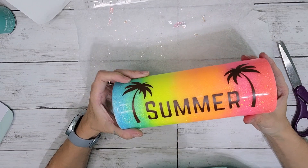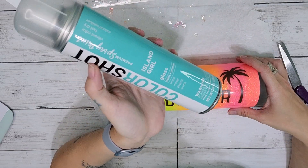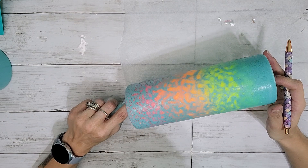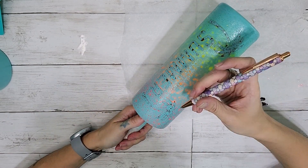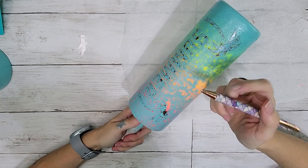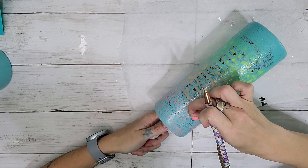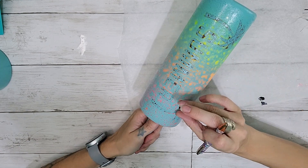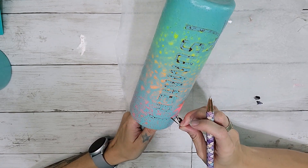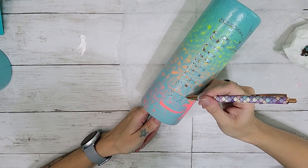This is going to be the outline for our power wash. The color I'm using is called Island Girl by Colorshot — gorgeous color. This is what the tumbler looks like right after the power wash method. You want to make sure it's really dry before you start taking your stencil off. I'm going in with this little picker tool that looks like a pen to carefully remove my stencil — removing the palm trees first and then the summer. I'm being really careful because I don't want to puncture the epoxy or remove any spray paint.